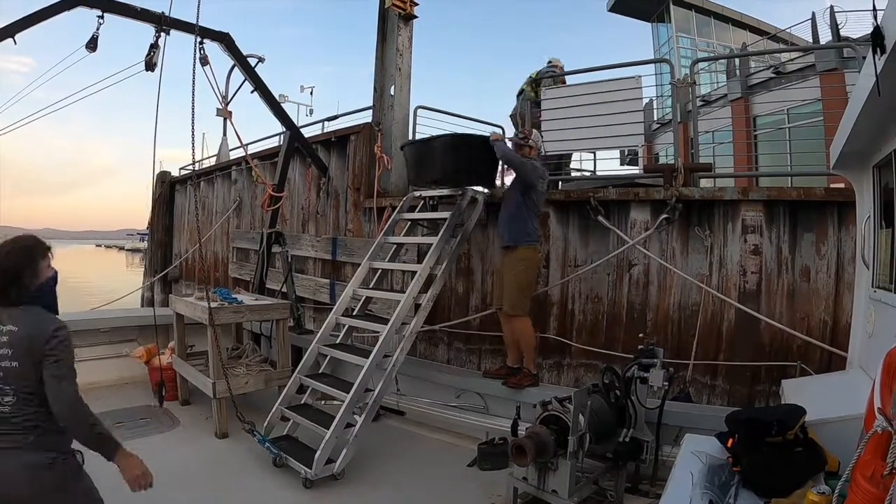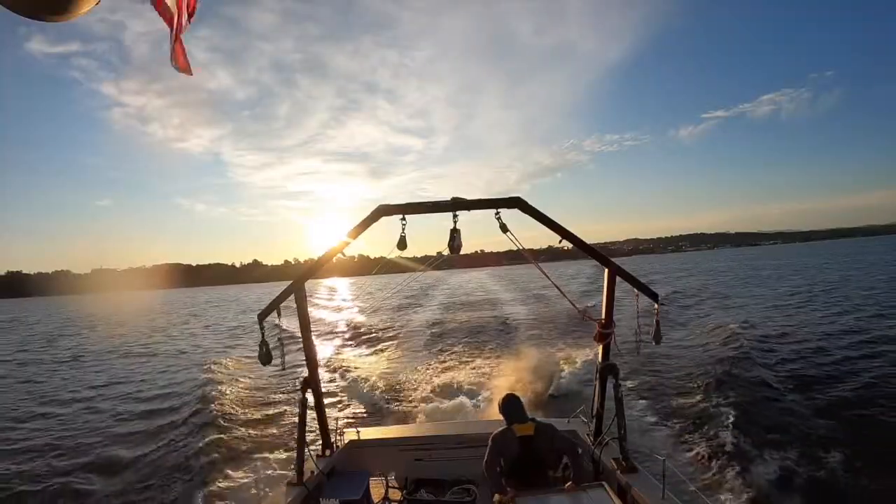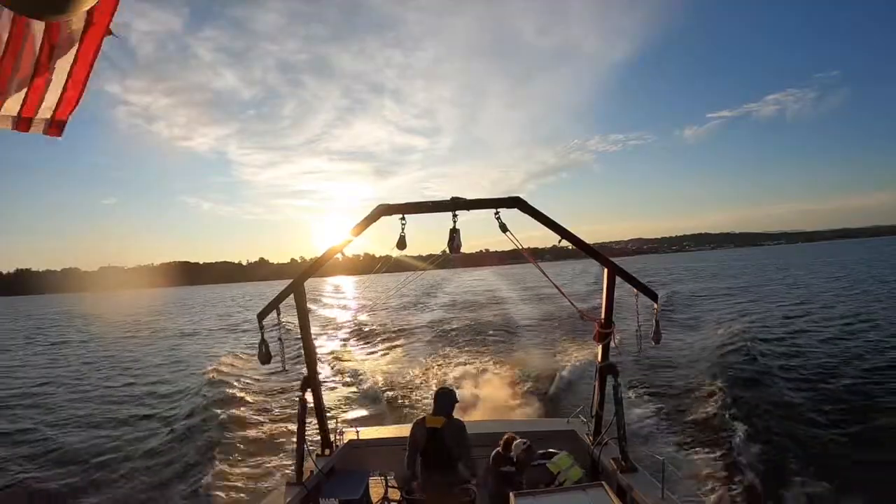It was an early morning for these researchers as they loaded the boat for a 6am departure. As the research vessel departed Burlington Bay, there was still quite a bit of setup to do.